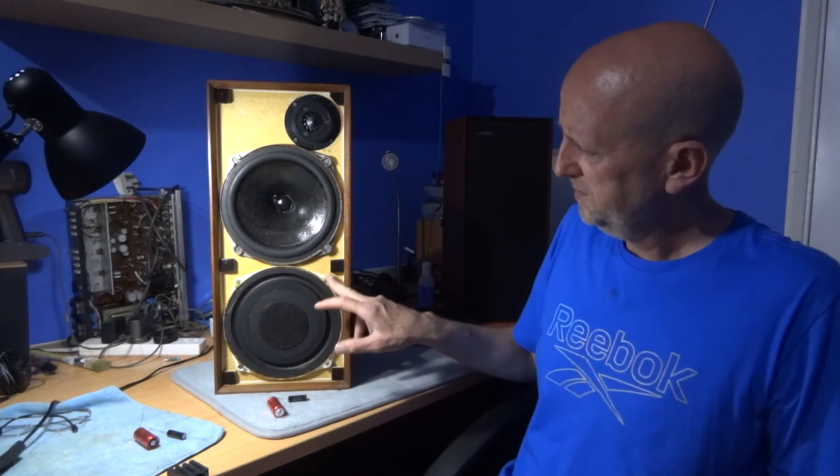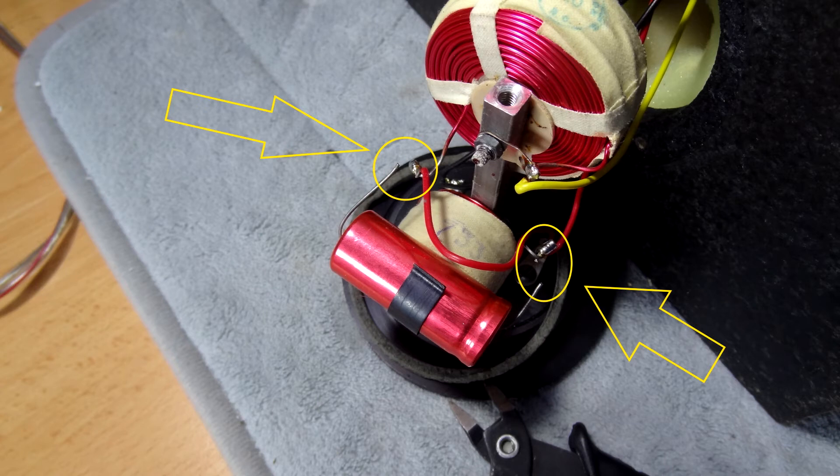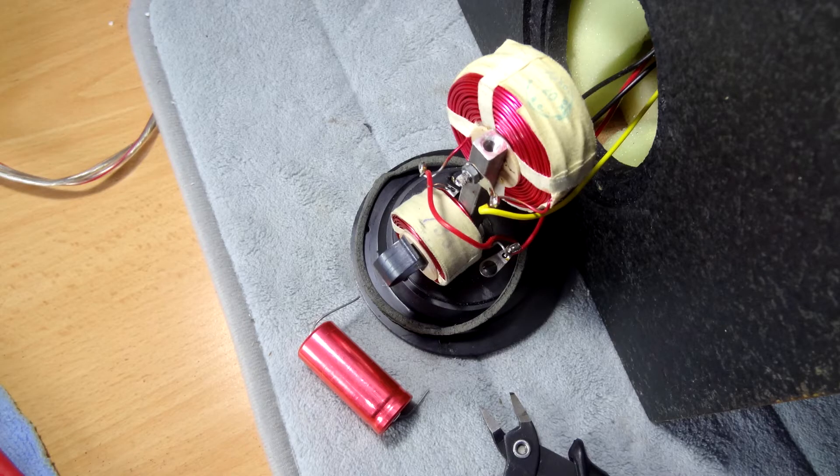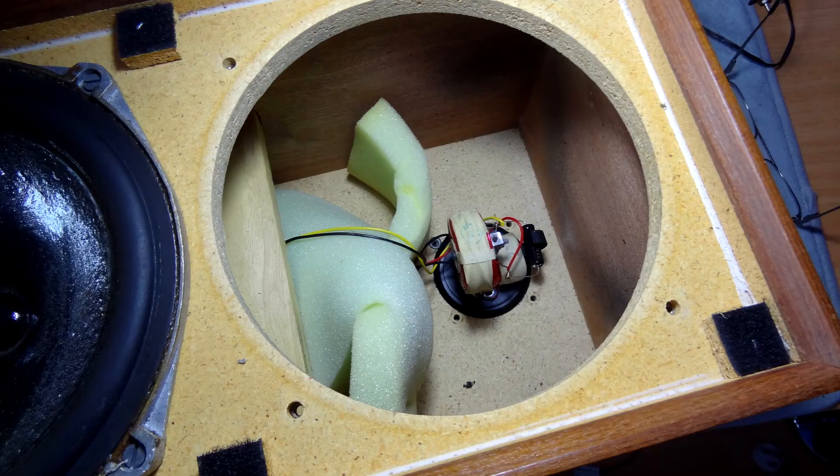Taking the speaker out required four screws and a little bit of prising — it finally pops out. As you can see in the picture of the crossover now on screen, these are the two points we want to unsolder or simply clip off with a pair of wire cutters, which in this case was the easier option. So after unclipping the old capacitor, we're left with the two wire ends, and I position the new capacitor in its place.